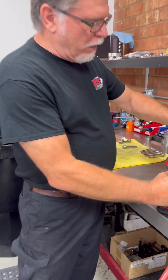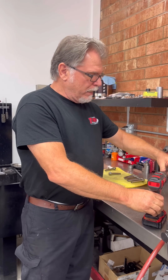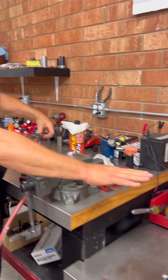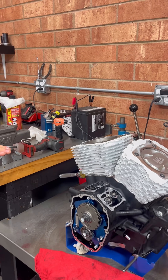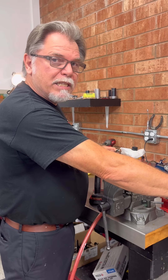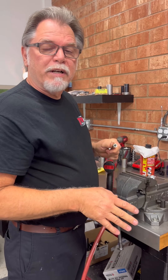Another thing I always do is use ARP grease on my studs and on the bottom end service. So when you get a bottom end service from us, you'll notice that when we put the studs in and torque them into the case, I go ahead and lube them so that step doesn't get forgotten.